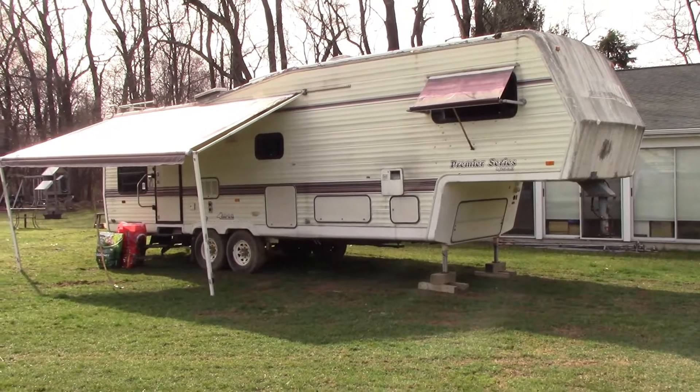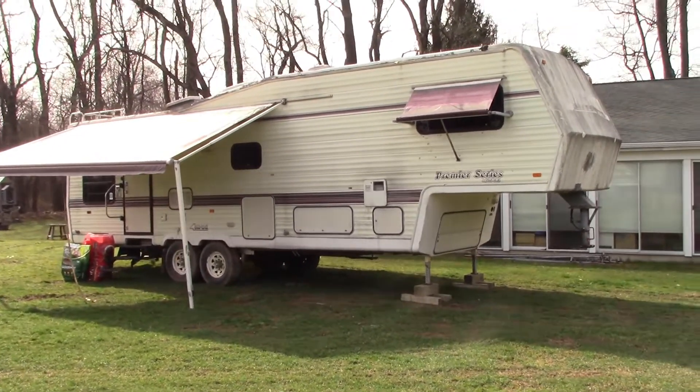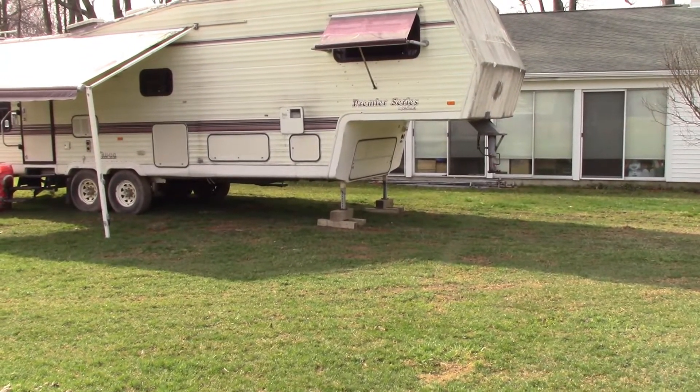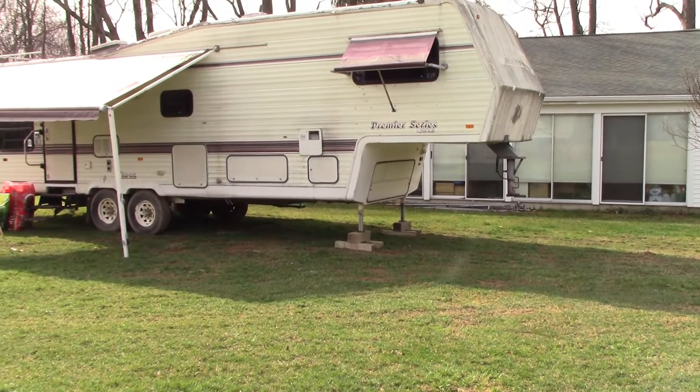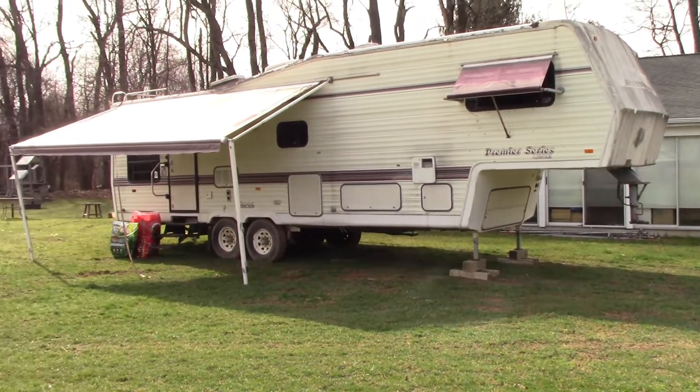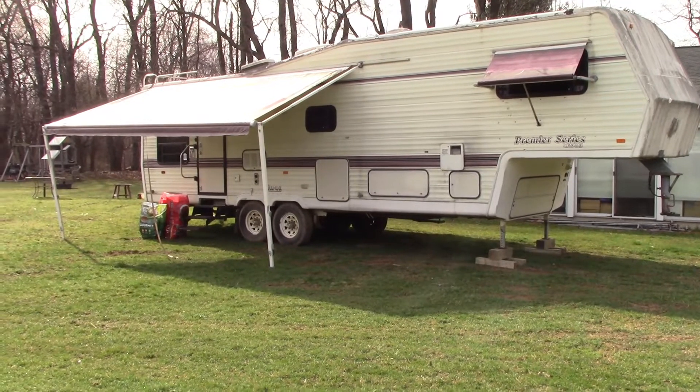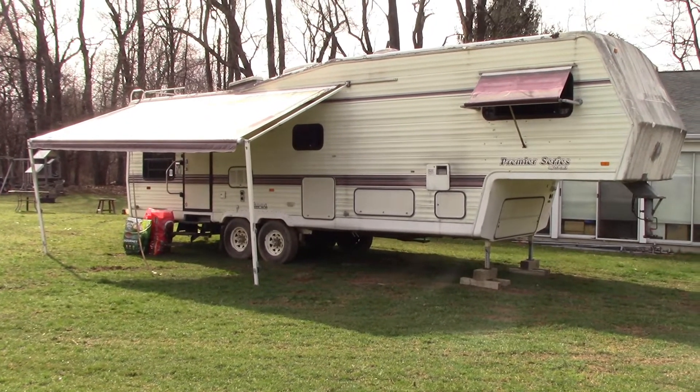We needed to get this monstrosity home. We found a really good deal on this old fifth wheel hitch, but it has been converted to a gooseball. So we didn't put the fifth wheel in. It needs some work — it's pretty dirty and it hasn't been used in probably three or four years. So that's our new little toy.